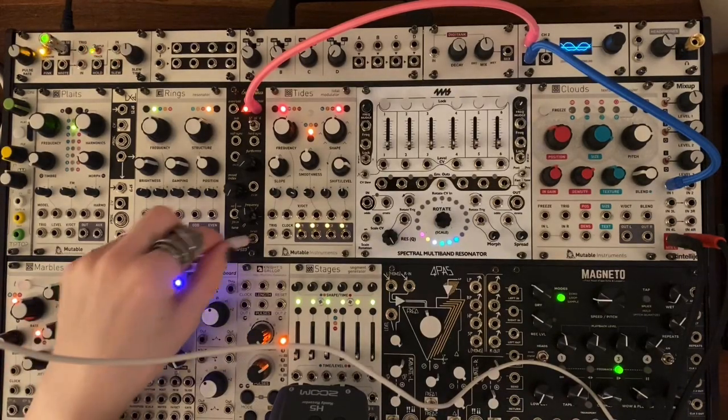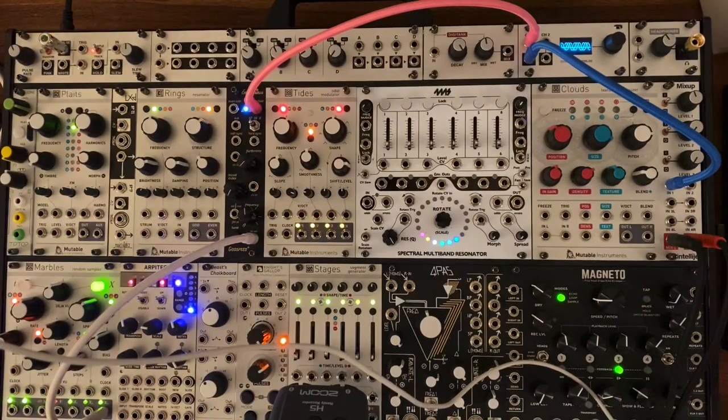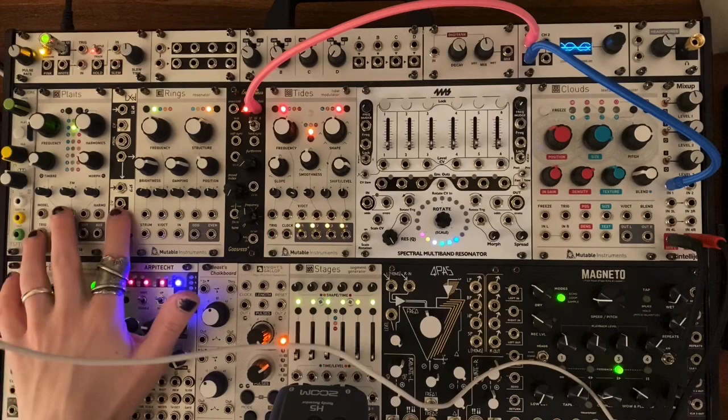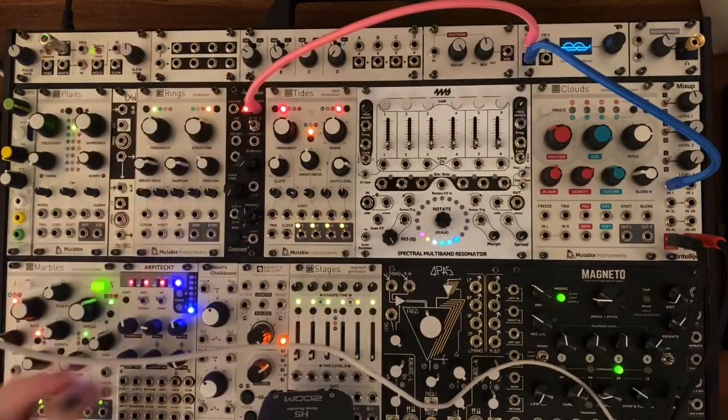And lastly, of course, it has a V/oct input. Obviously you want to put that through a quantizer or something, but it's there if you want it. So all of these things can be used together or separately to create really interesting drones, really dark sounds. Something I really love doing is putting it through a low-pass gate or through a nice filter. Let's try that — let's patch something.